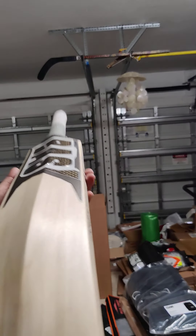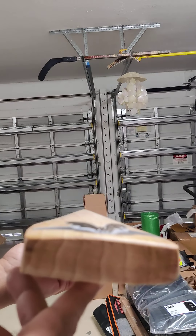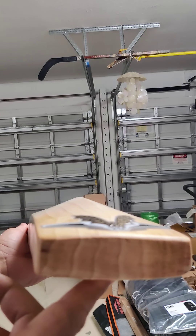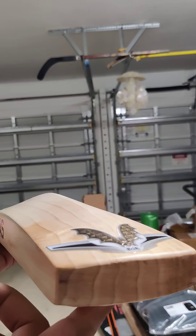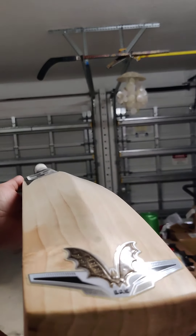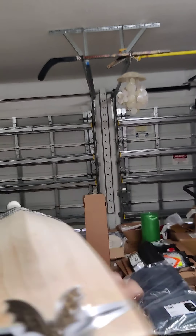This one is a lightweight at 28.7 — 1153 grams — but it's a big bat for its weight. Check out that thick toe with nice straight grains on it. And check out that side profile — it's a really full profile on this one, with no concaving.